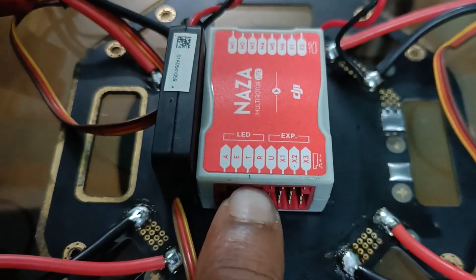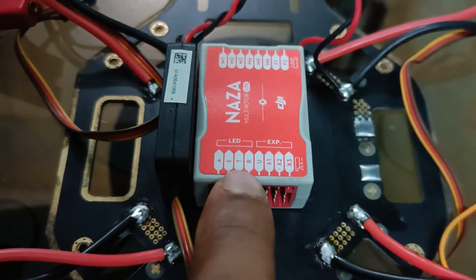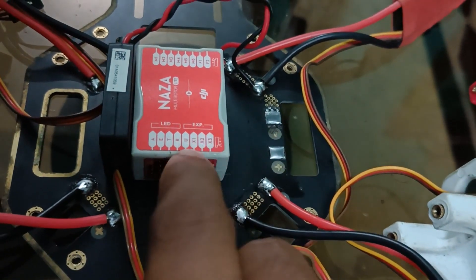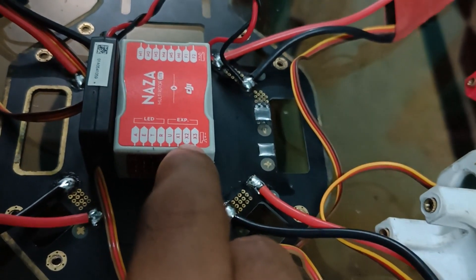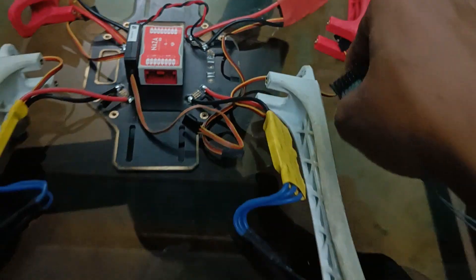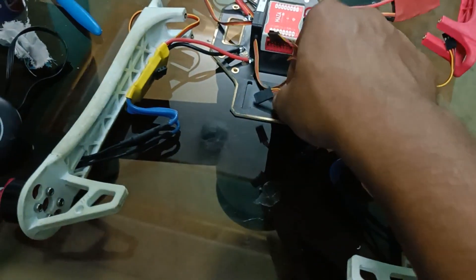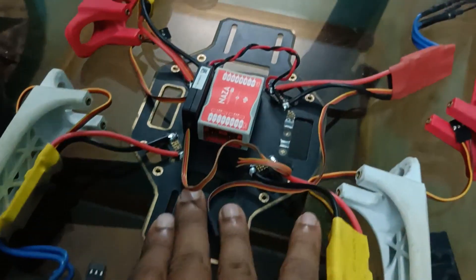As you can see on the flight controller, there are ports labeled A, E, T, R — meaning aileron, elevator, throttle, and rudder — for the first through fourth channels of the receiver. Then there is an auxiliary port to select the mode, and X1, X2, X3: X1 is for headless mode on or off, X2 is possibly for the gimbal, and X3 is for the power module as I mentioned before.